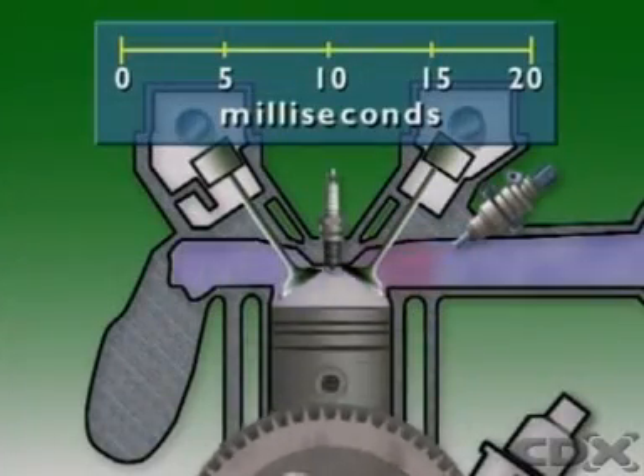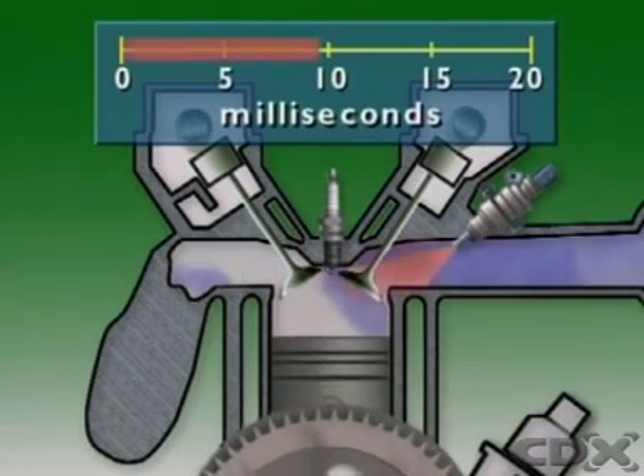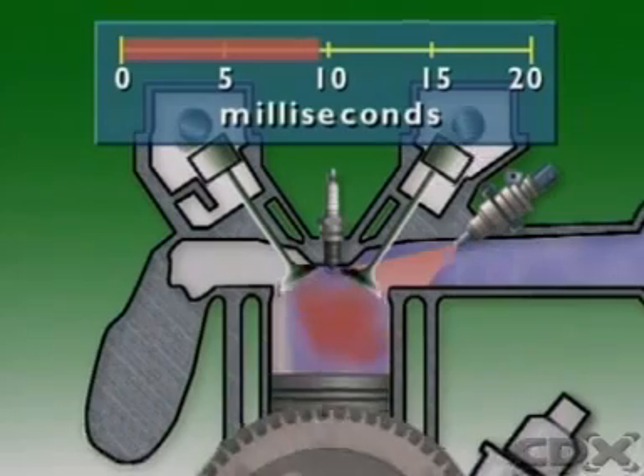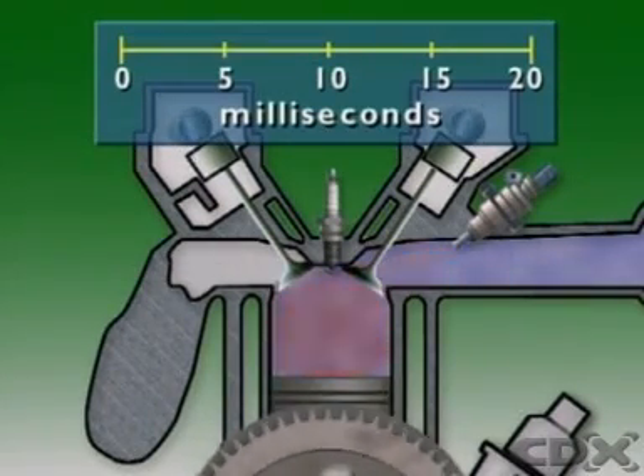The control unit can aid cold starting and provide cranking enrichment by increasing the pulse width of the injectors. This is in addition to the cold start injector operation and is again temperature controlled.